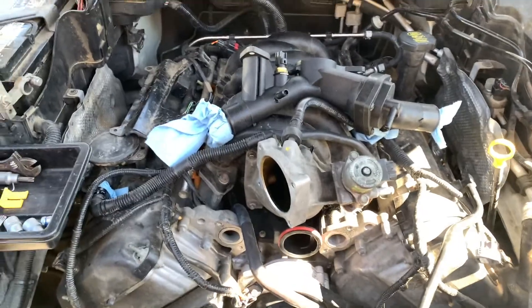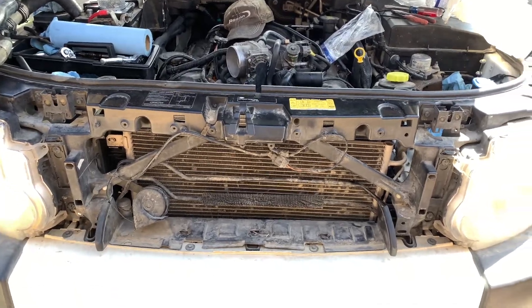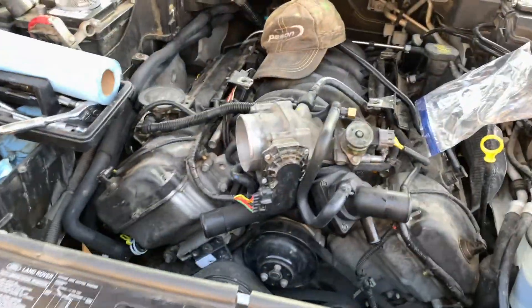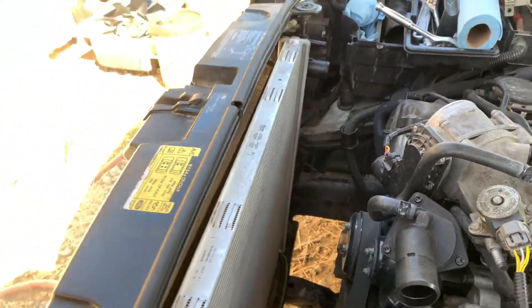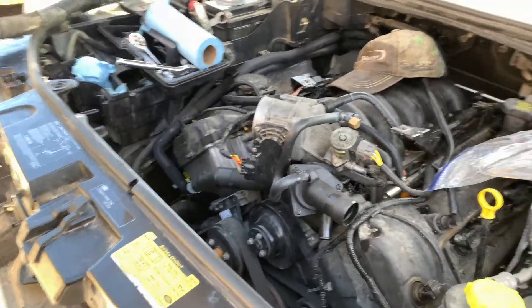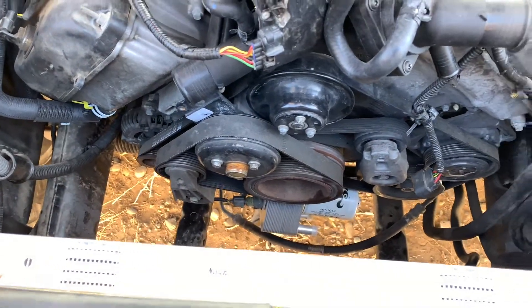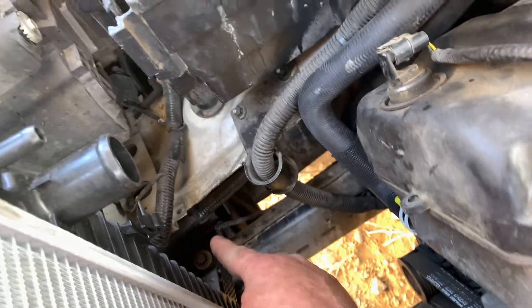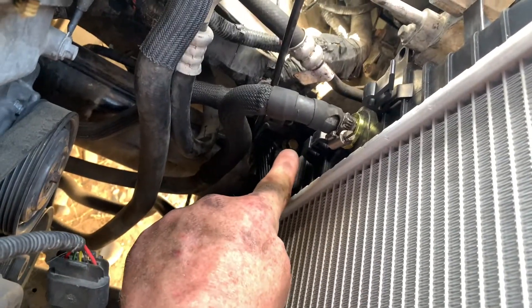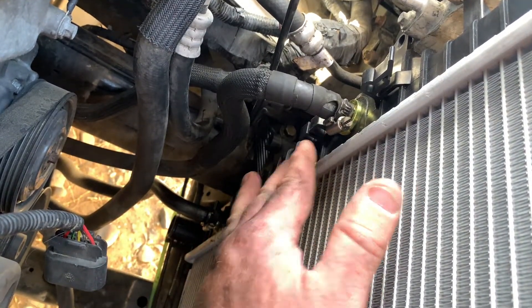We're continuing the reassembly of the LR3. We've got our new radiator in — nice and shiny and clean. To remove the radiator on these, you've got to get the fan out and the shroud. The actual hardware that bolts it on: there's one bolt there and one bolt there. Take those two bolts out. You've got a transmission cooler line, upper and lower, so take those two hoses off.